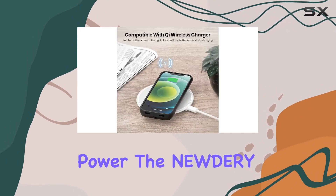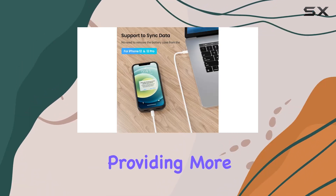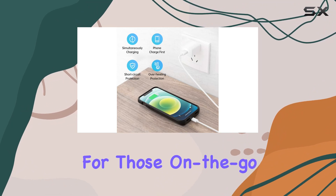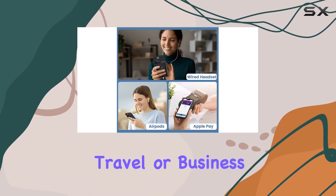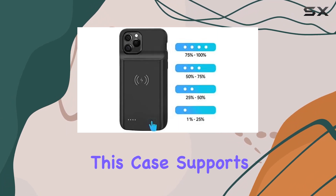The Nuttery case packs a robust 4800mAh Li-polymer battery, providing more than 100% extra juice for your iPhone — perfect for on-the-go moments during travel or business trips. Apple Pay enthusiasts, fear not: this case fully supports it.